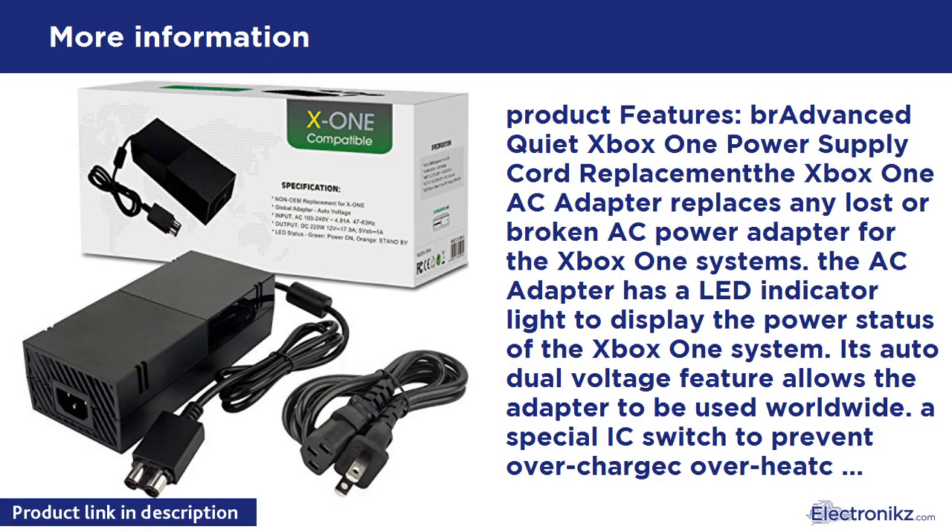Product Features: Advanced Quiet Xbox One Power Supply Cord Replacement. Xbox One AC Adapter replaces any lost or broken AC Power Adapter for the Xbox One systems. The AC Adapter has an LED indicator light to display the power status of the Xbox One system.